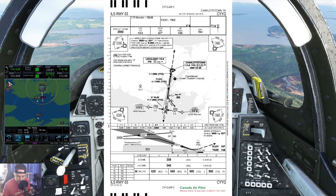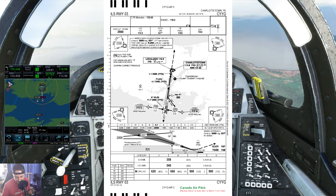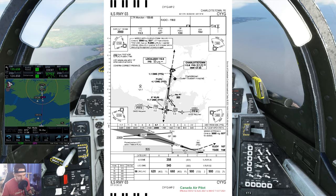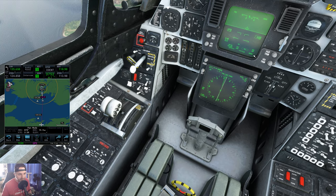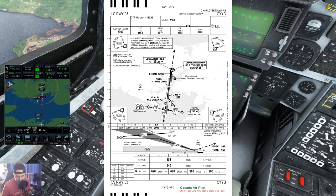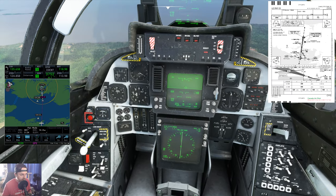Reading the ILS 03 Charlottetown plate: 100-mile safe altitude is 2,900 feet, sector altitude in our direction is 2,100 feet, inbound track 027 degrees, cross the FAF at 1,380 feet, down to minimums for the ILS of 358 feet - we call that 201 feet HAT. Make sure VNAV is off - always. VMIN I'm going to increase to 200 feet; it goes up in increments of 25. Missed approach: climb to 3,000 feet heading 027 and wait for vectors.